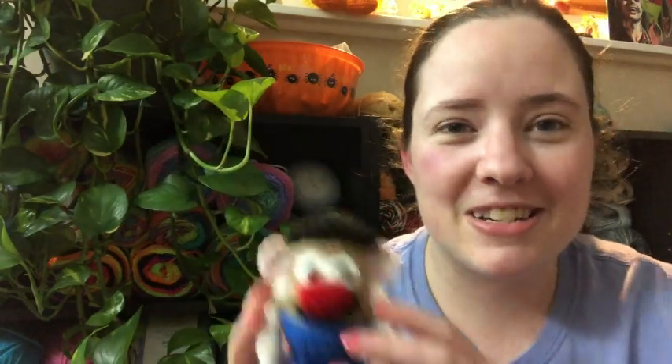I wanted to hop on here real quick and share this with you guys and say happy National Tater Day. I hope you got to eat some taters today. I could eat a potato any way you cook it.